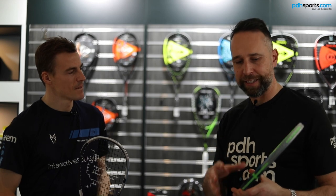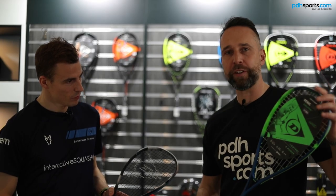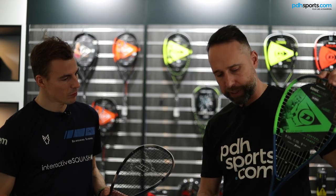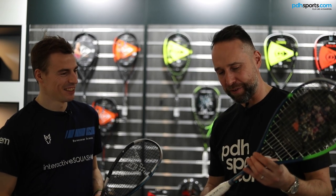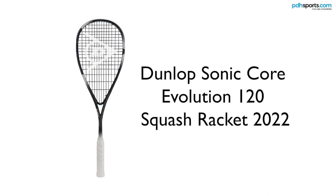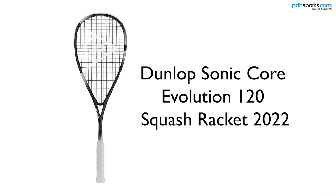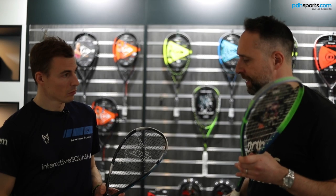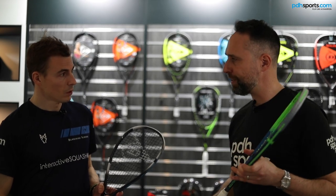So we're playtesting and discussing the brand new — you've got the new Evolution 120. I'm holding the first generation, which is probably our best-selling Dunlop squash racket at PDH Sports. This is your signature Nick Matthew frame, the Evolution 120, but here you're holding the brand new second generation featuring the new Flex Touch technology. Can you tell me a little bit about your experiences so far?